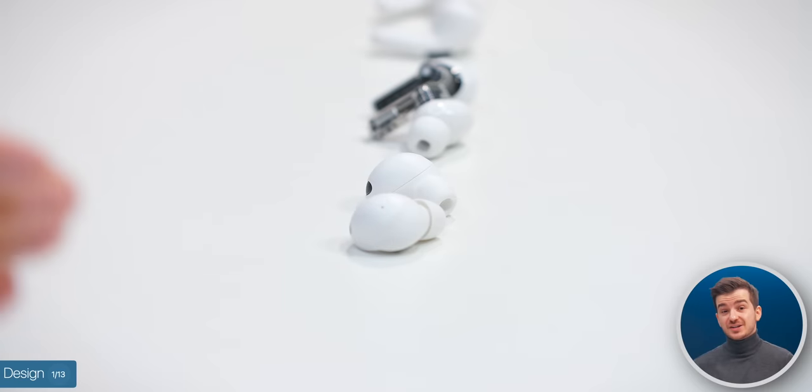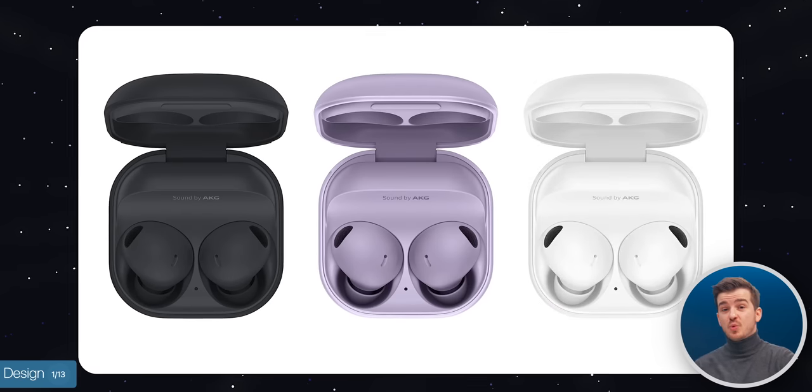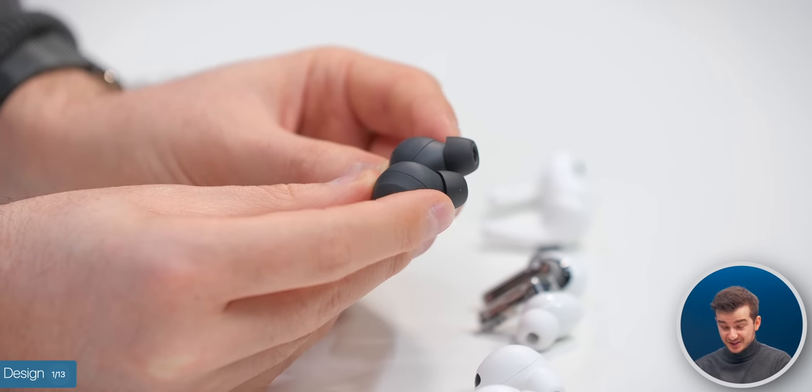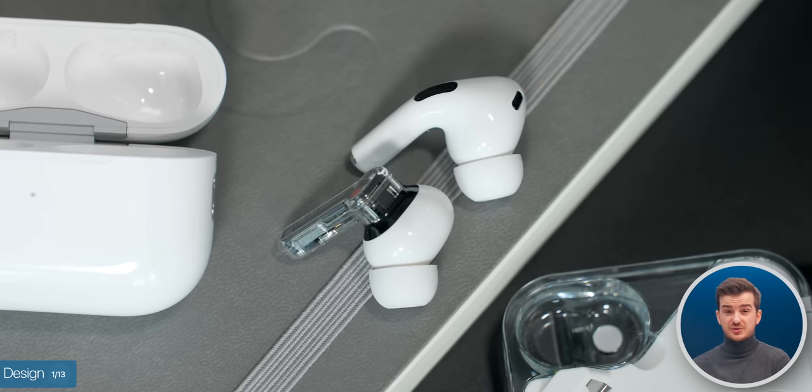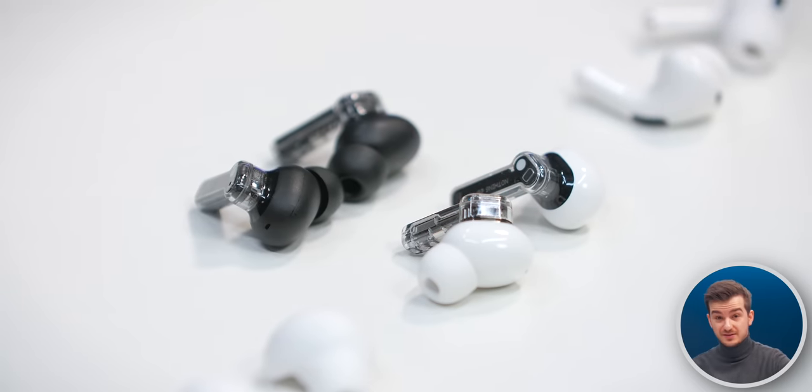One thing I do really like about the Buds 2 Pro is that they've got a matte finish, as opposed to the glossy finish of the other two, and they also come in three colors — black, purple, and white, with the matte black ones looking especially nice. The AirPods and the Nothing Ear 2s only come in white, although the Ear 2s will likely come in black as well at a later point, just like they did with the Ear 1s.